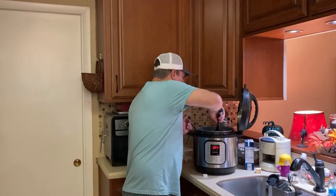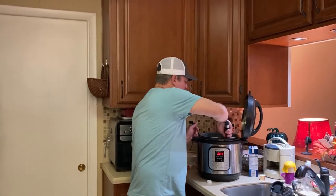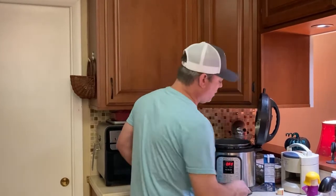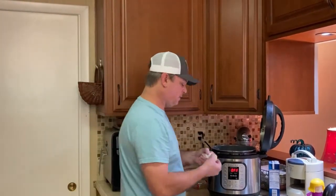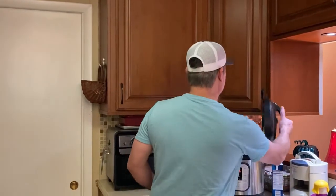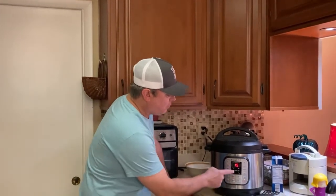Make sure all the noodles are wet by pressing them down into the broth. Then take those two tablespoons of butter that you cut off the stick and put those on top. Make sure you feel all the butter — I have cooked before and the wrapper was still in there, so make sure it's all unwrapped. Put the lid on to seal, hit the manual or pressure button on your pot, and bring it up to seven minutes.